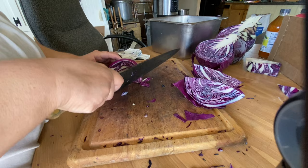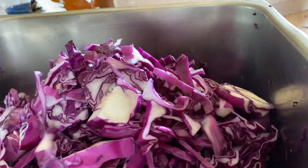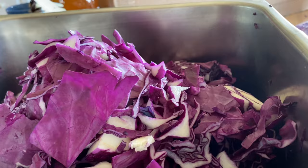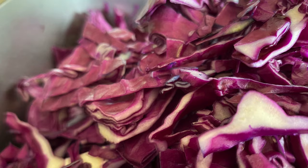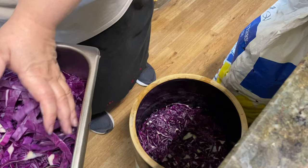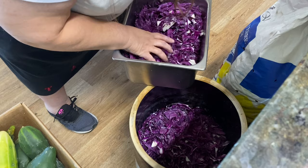All puns aside, usually when people call my folks, they get me answering the phone. Now we switch from a video of me cutting to me putting the cabbage into the large stainless steel bin. Folks, seriously, I couldn't resist putting in this photo of the sliced cabbage — I mean, isn't that pretty? And now I'm back to slicing the cabbage.